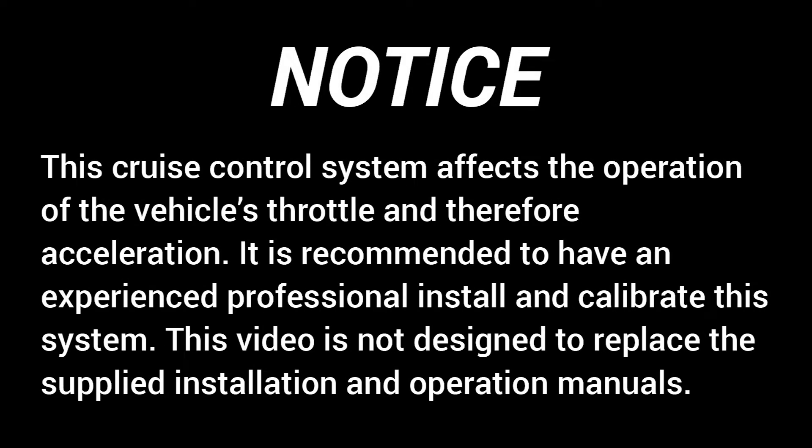This cruise control system affects the operation of the vehicle's throttle and therefore acceleration. It is recommended to have an experienced professional install and calibrate this system. This video is not designed to replace the supplied installation and operation manuals.